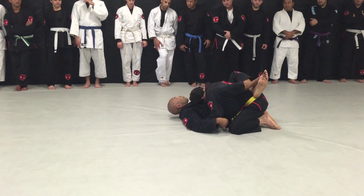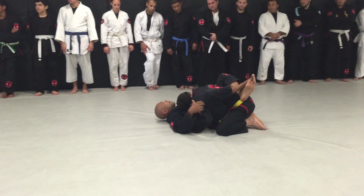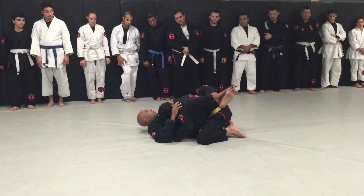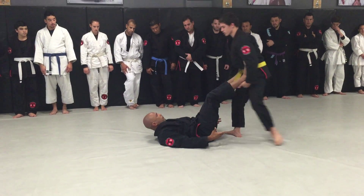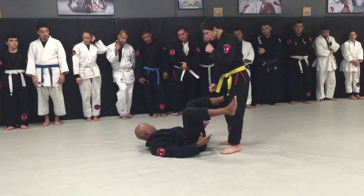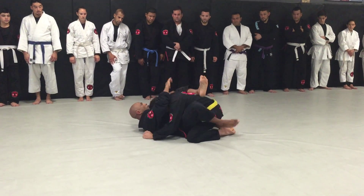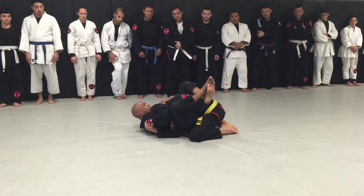The tighter you are, the more control you have here, the closer he's going to bring his legs to you. If you don't control this well and you just let him stand up, his legs are going to be too far away and you're not going to get anything. So the key is to hold on to him.